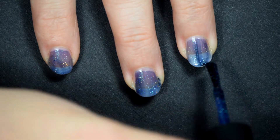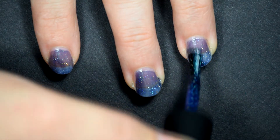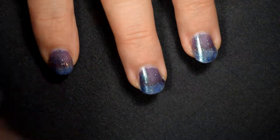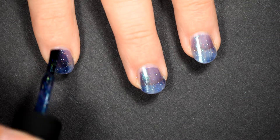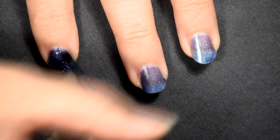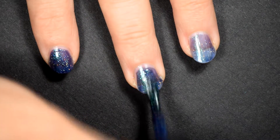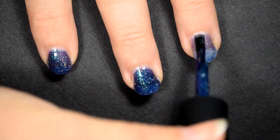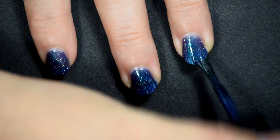With the first coat on all of my nails, you can see it has the blue color in the polish, there's blue in the glitter, and the glitter is definitely hollow. When we go on to the second coat here, you can see that it's getting darker. If you use two really thick coats, this might cover in two coats, but I definitely recommend just using three thin coats to get the best effect.